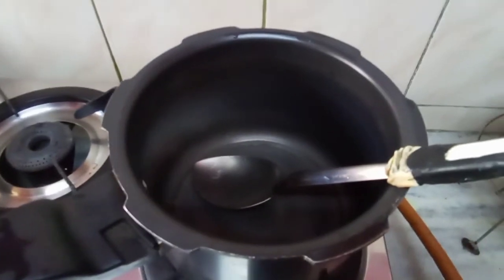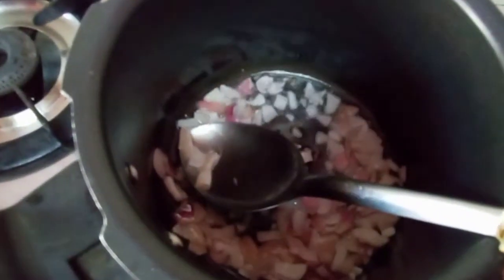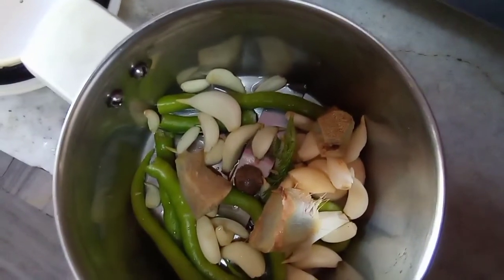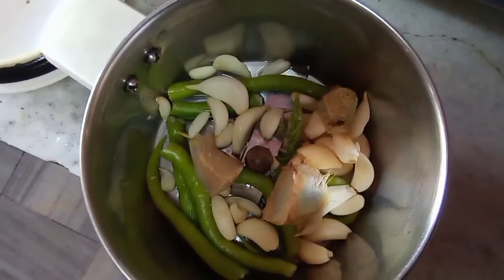In a cooker add 1 tablespoon of oil, a little bit of jeera, and 1 onion chopped fine. Fry the onion. While the onions are cooking, make a paste of 7-8 garlic flakes, 2-3 green chillies — these are not very spicy so I am using more. Add ginger paste and add it to the onions. Roast for at least 2-3 minutes.